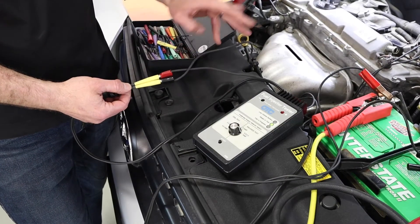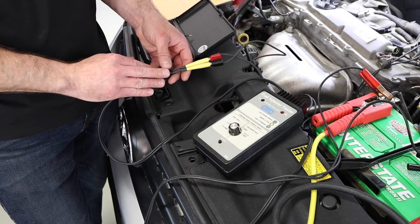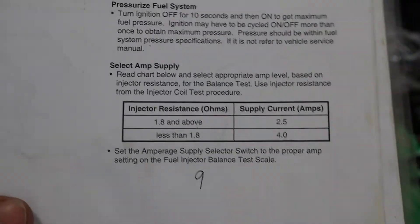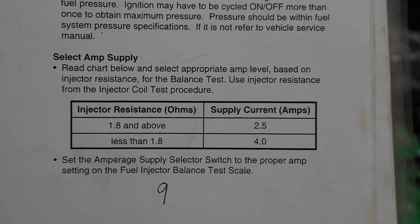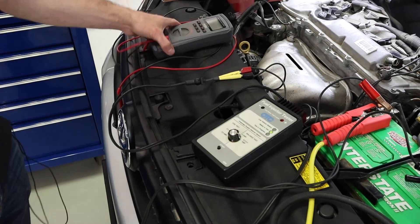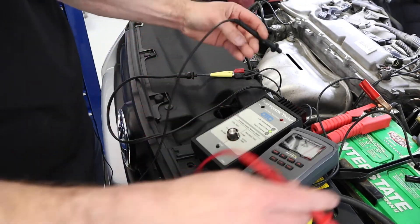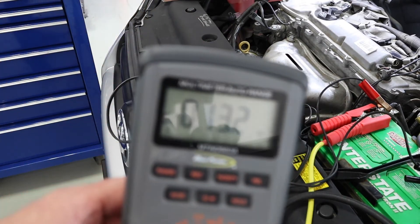I've got these two cables plugged into my adapters at the injector, and I've added two other adapters to get a connection to the test box. I don't need to worry about polarity. Looking at the instructions, we talk about getting things set up, hooking up a gauge, making all the connections, and then selecting a specific setting on the box. We need to select our amp supply based on injector resistance, so I'll use my DVOM set up for a resistance measurement. I'll take my leads and put them in the two test ports at the top of the tool to get a reading.